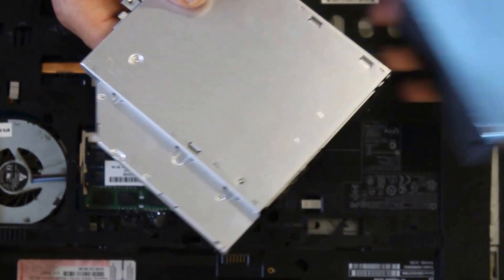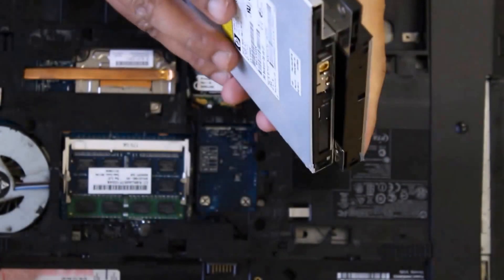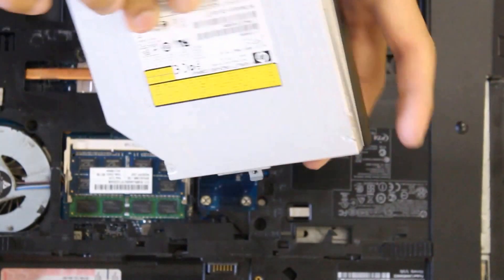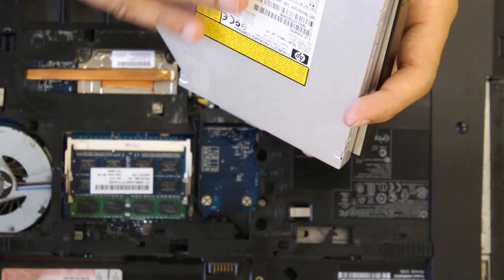It's always best, before installing the new caddy, to size it up and see if it's basically the same size. Judging from the one that I did buy, it's literally the same size.